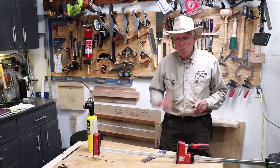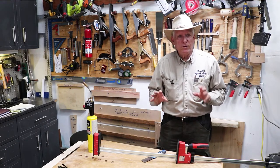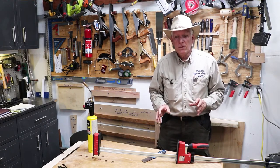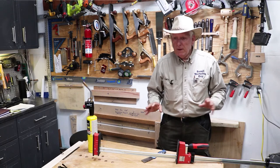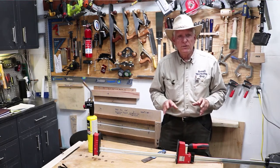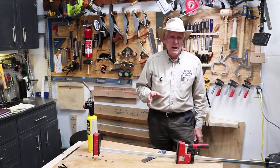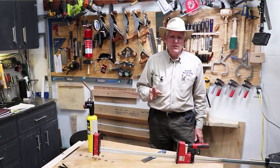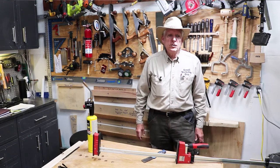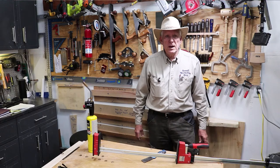Three quick tips. One: heat them up to the point where the glue is soft and then scrape it off. Two: give your clamps a white vinegar bath — the same process that's used for removing rust. And three: you could buy a solvent that is designed specifically to soften water-based glue, such as Titebond 2.